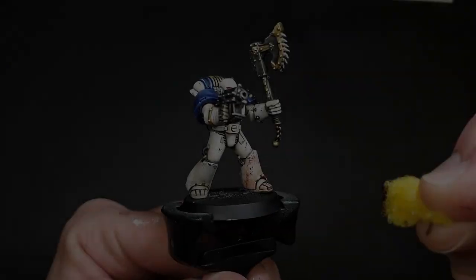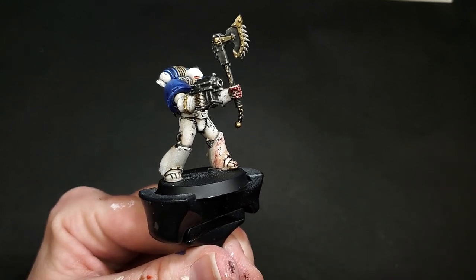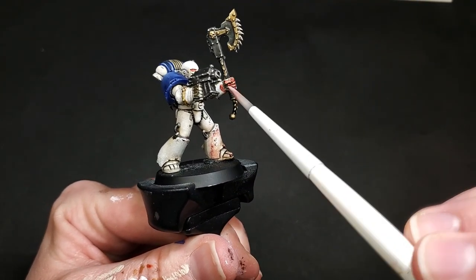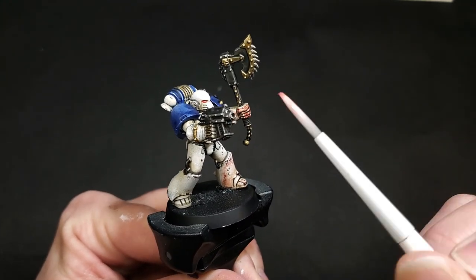Just so you can see the same process on a different part of the body, I'm repeating the exact same steps. I've sponged on my blood mixture and I'm now taking my contrast medium on my brush, lightly feathering it away from that initial point of blood splatter.